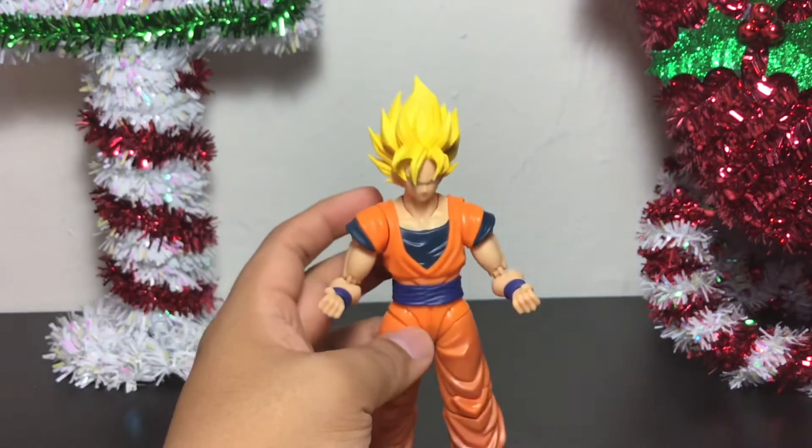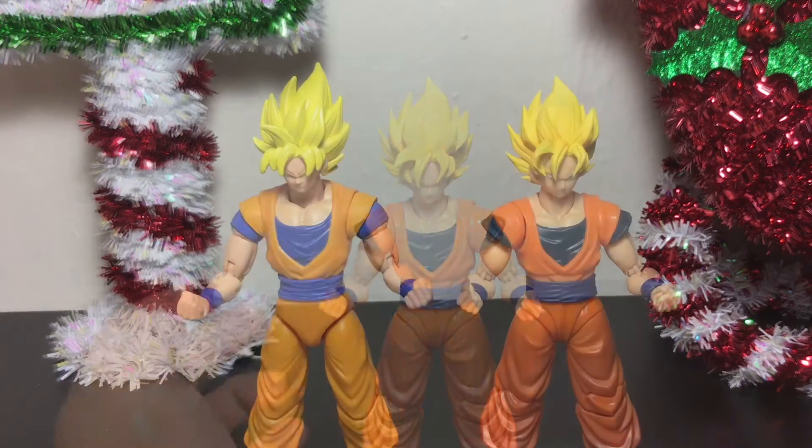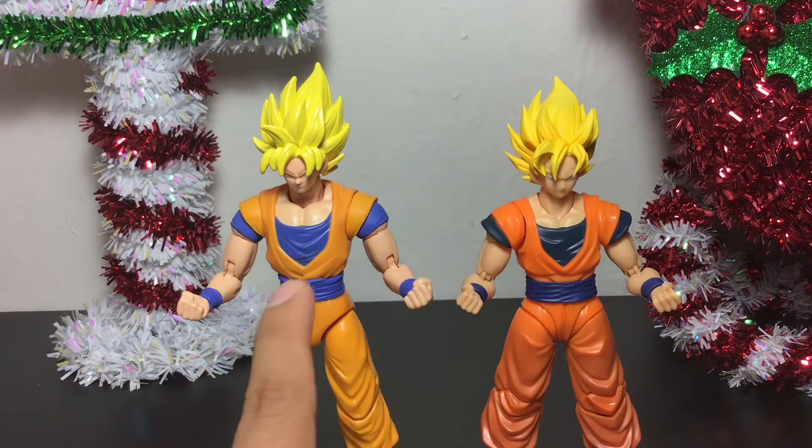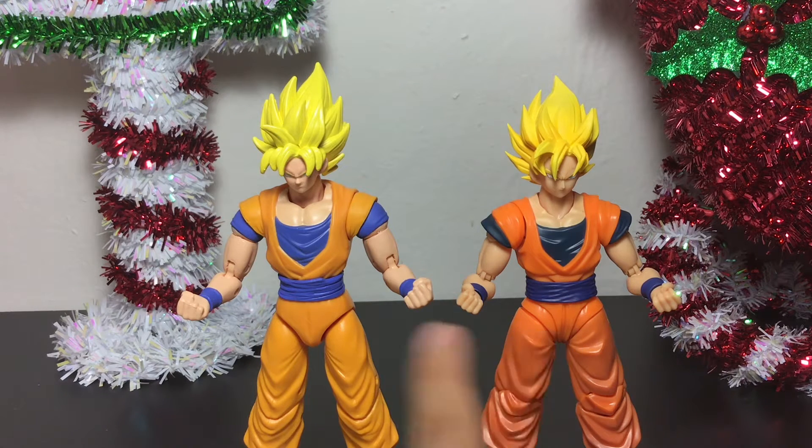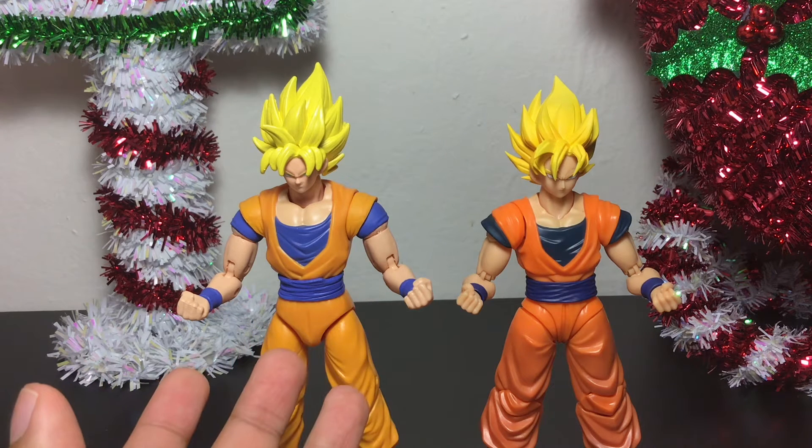Let's do a little comparison with the Dragon Stars Goku. So here we have the Dragon Stars Super Saiyan Goku right next to the new S.H. Figuarts Super Saiyan Goku. You can definitely tell the difference in quality because this one looks like a plastic action figure.